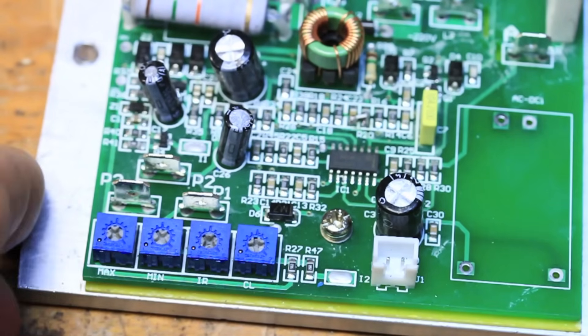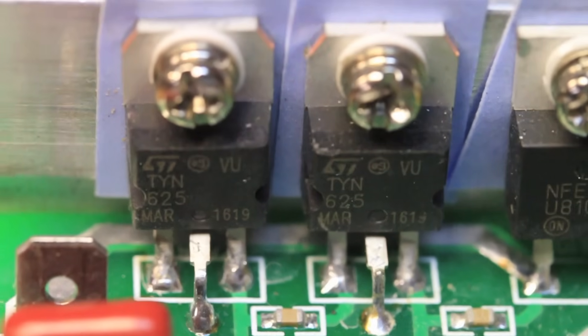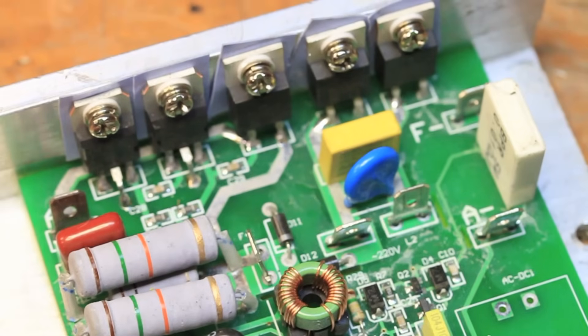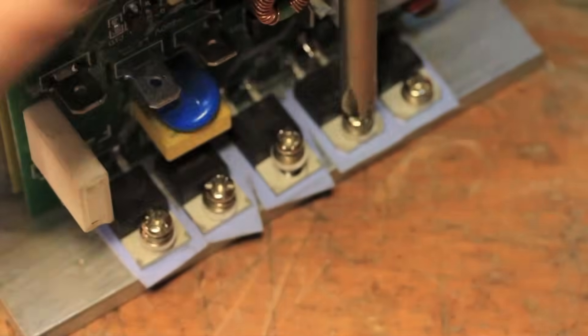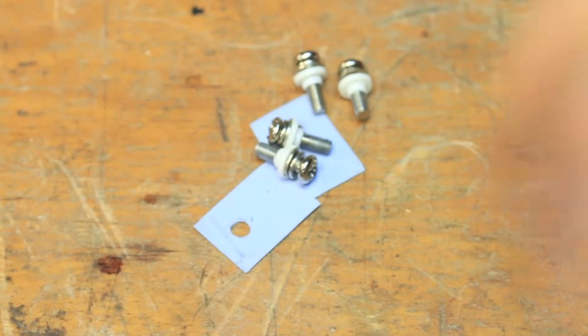Now to find the problem. These two on the left are SCRs and probably the issue if you don't have speed control. These other three are just diodes. Be careful not to lose any of the thermal paper or plastic washers on the screws.